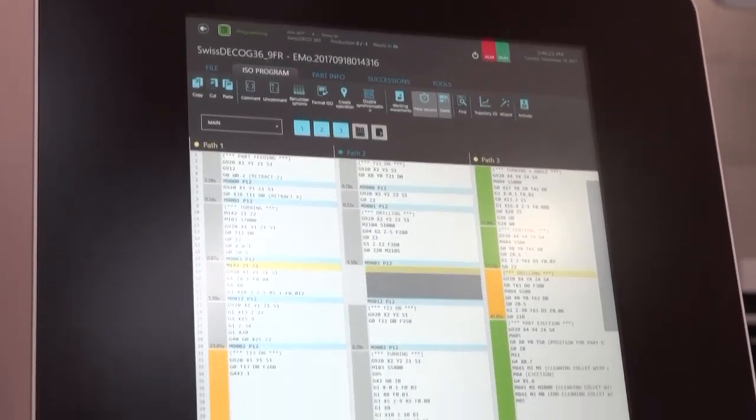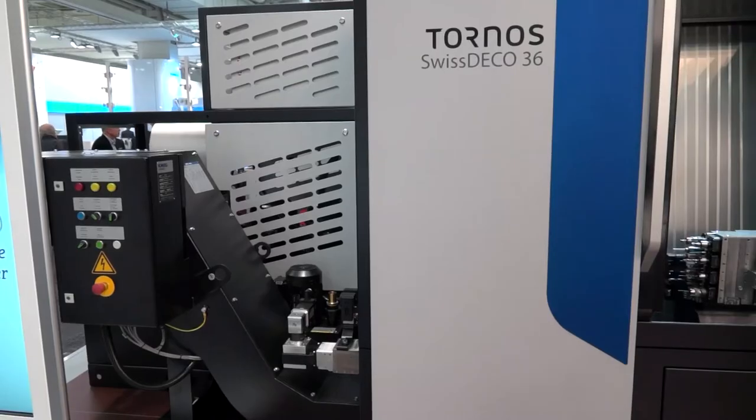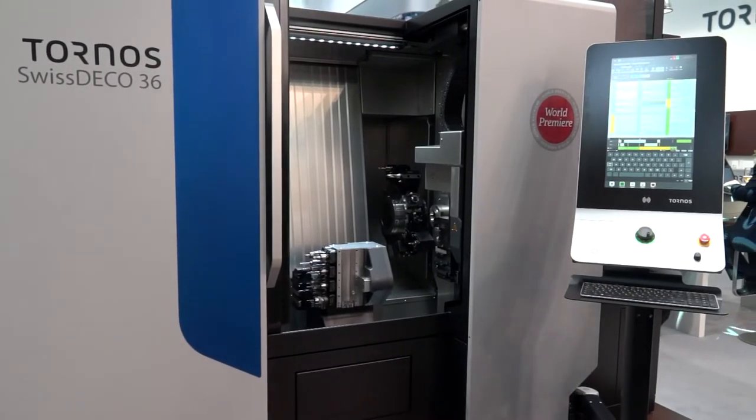Is that 49 tools including the tools on the turret as well? Yes, that's right. And this is a sliding head machine? It's a sliding headstock, but like most of our machines now it has the ability to run either with or without a guide bush, which we can switch over during the setup of the part.